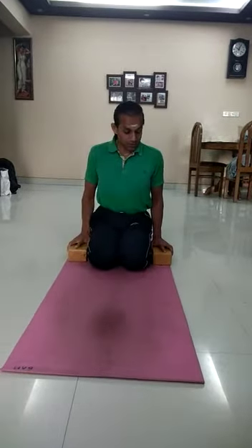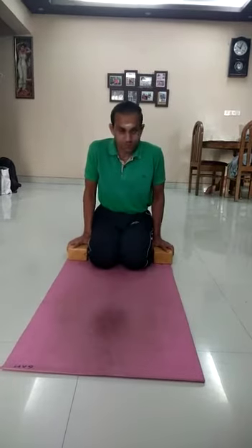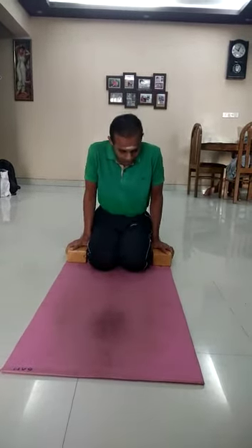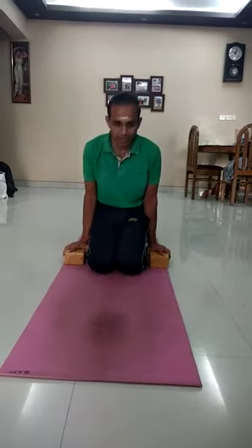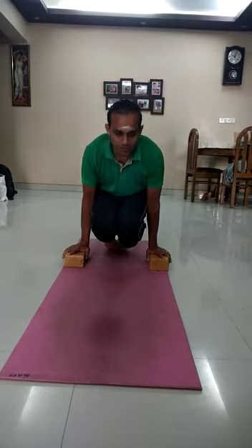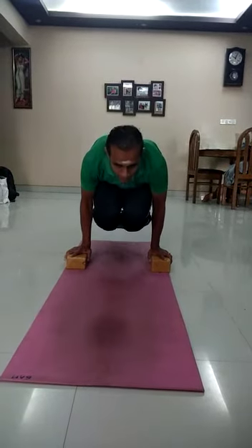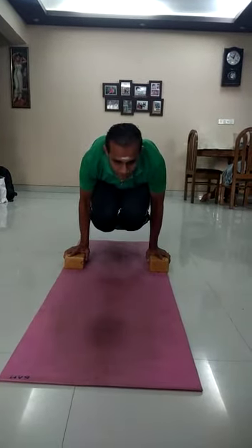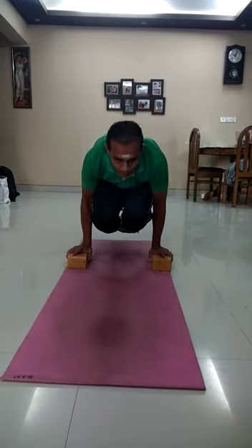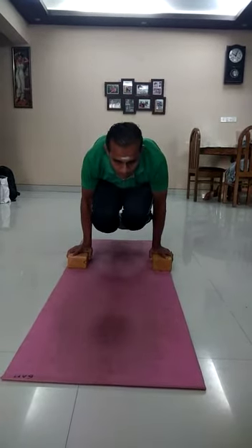Come to your starting position. First, inhale and lift up the hips from the ground with the support of your hands — support your hands like this. Then lift the knees from the ground. Finally, take up the toes and balance there from the strength of your hands. Then slowly exhale and come down.